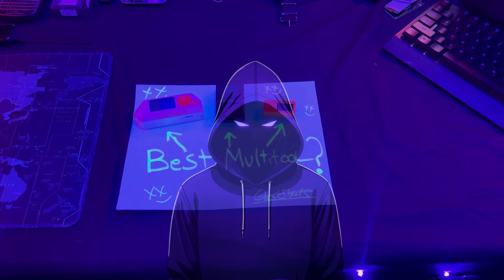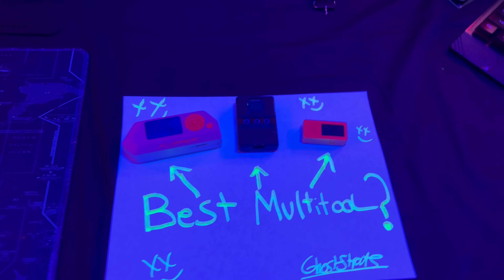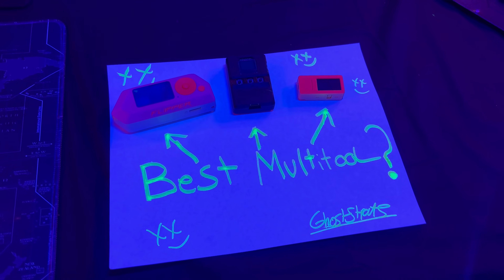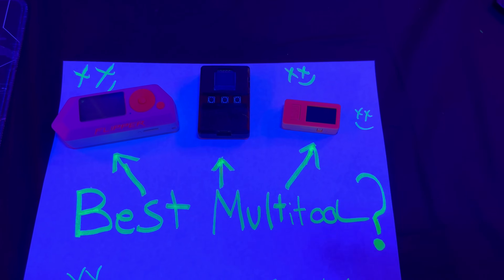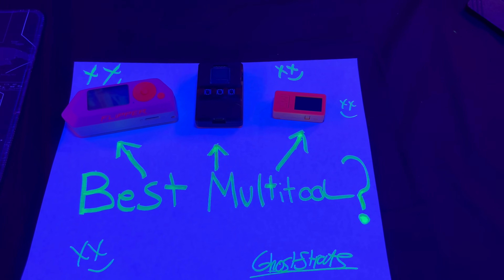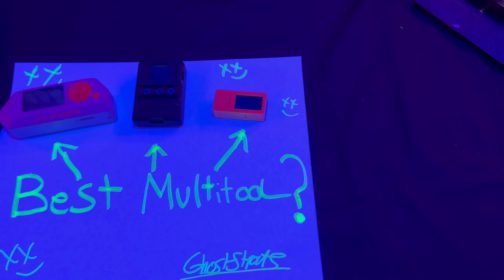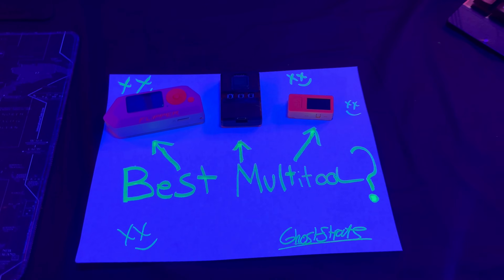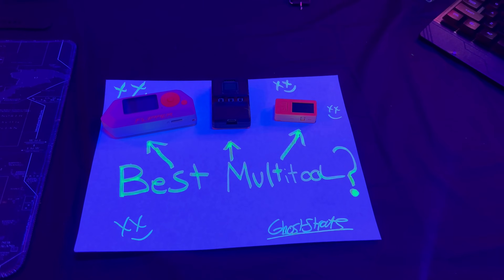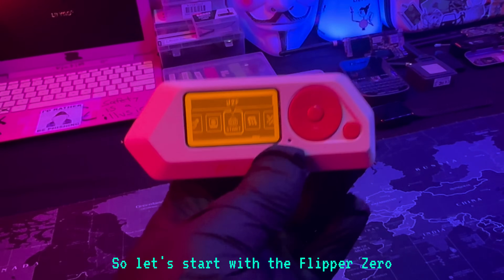Welcome back to the channel. Today we're going to be talking about what's the best cybersecurity multi-tool for you. There's no real right answer — it depends on your situation. I'm going to break down three devices: the Flipper Zero, the BLE Shark Nano, and the M5 Stick Plus Two. These devices are all very similar and provide ethical hacking and pen testing capabilities.